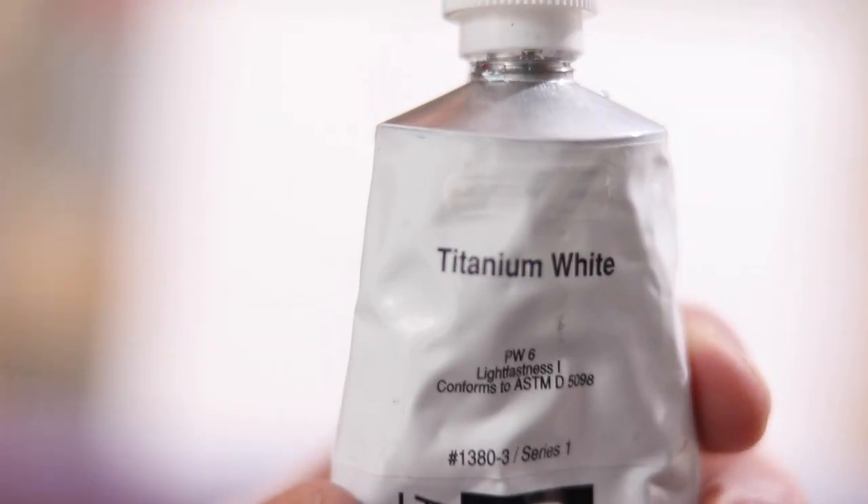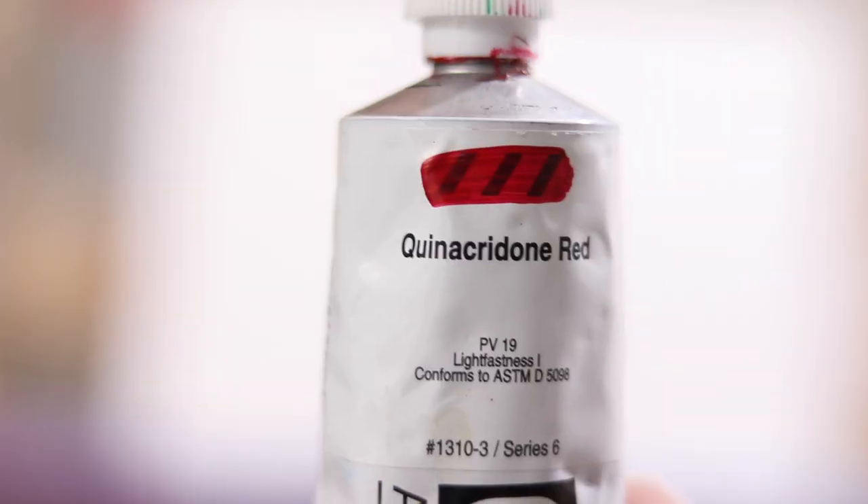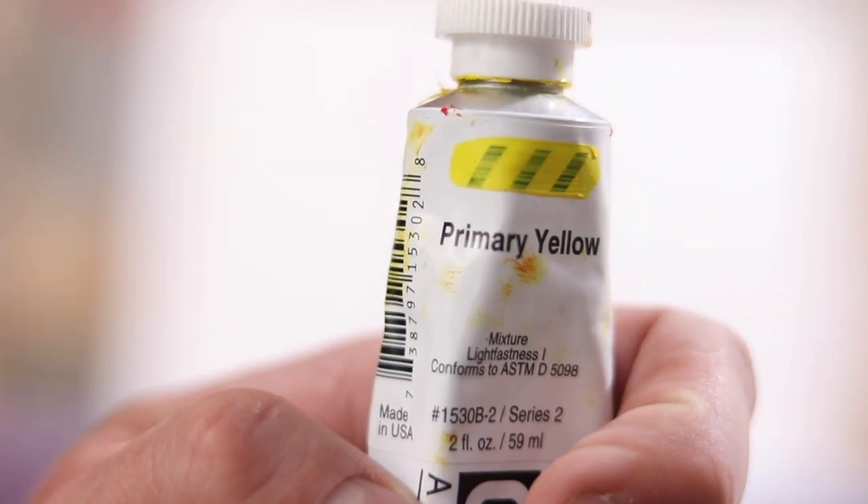Let's run through the colors: Titanium White, Mars Black, Copper, Queen Orange, Queen Red, Phthalo Turquoise, Brimer Yellow.